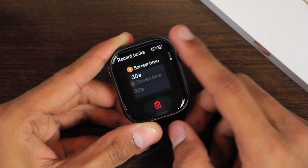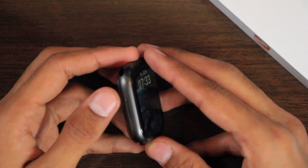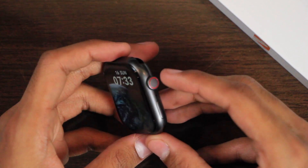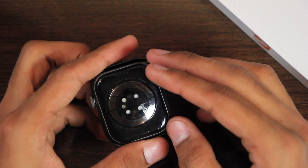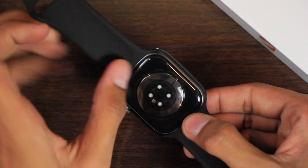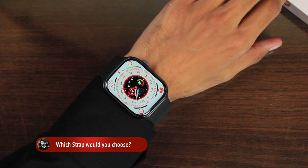We have a side key which can be used to access the app history, and I couldn't find any option to customize the function of the side key. Then we have the speaker and the microphone. It comes with a matte frame and has a graphite color. On the back side we have the wireless charging and health sensors. Here we have the strap locks and you can press the button to remove the straps.